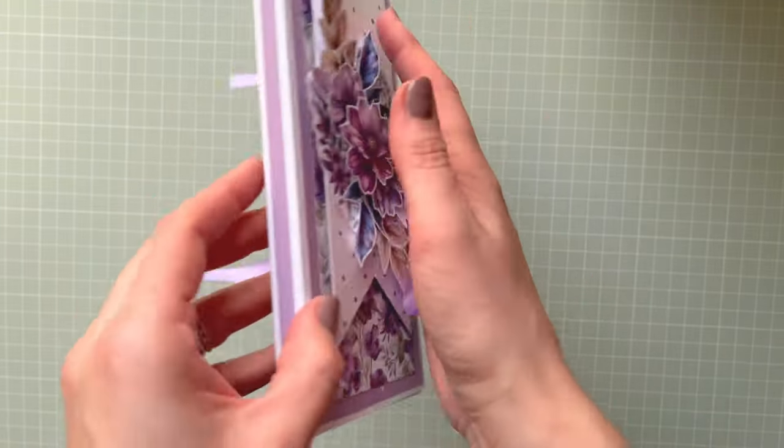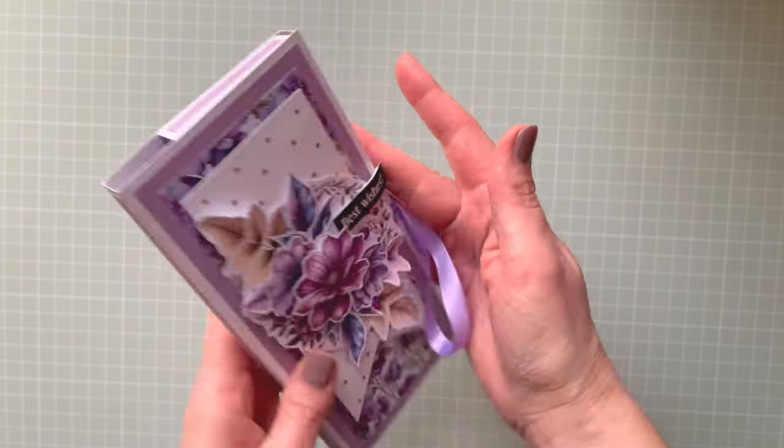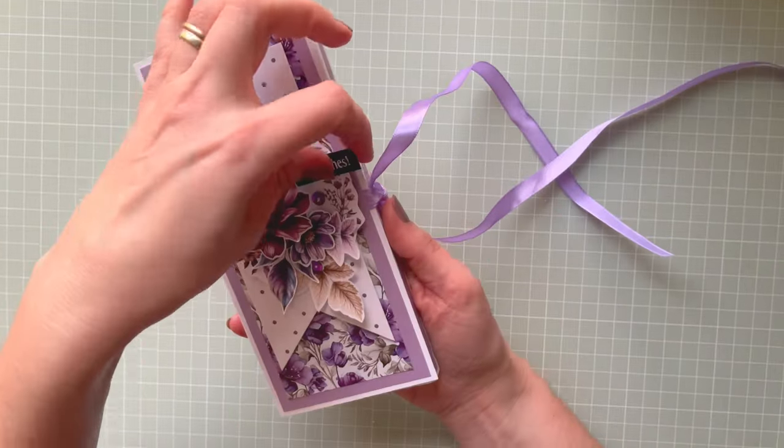It's fully decorated at every single side. The spine sides are decorated and inside you've got space for your wishes.